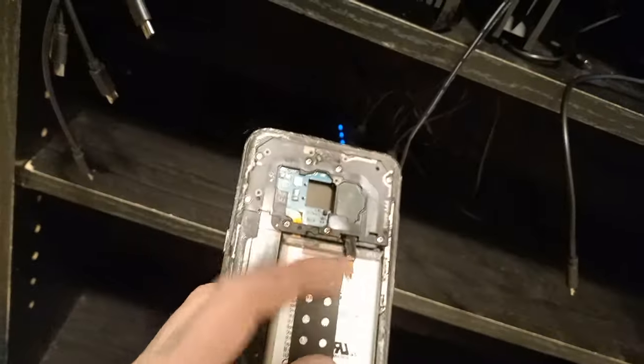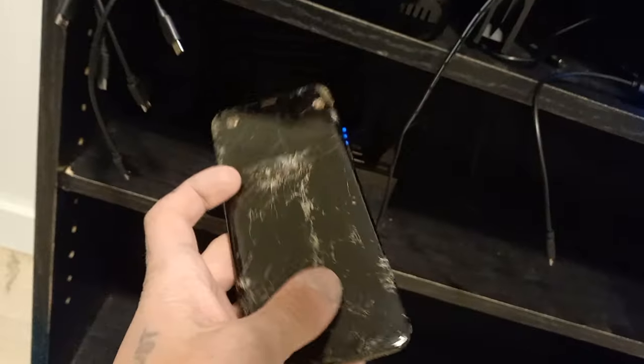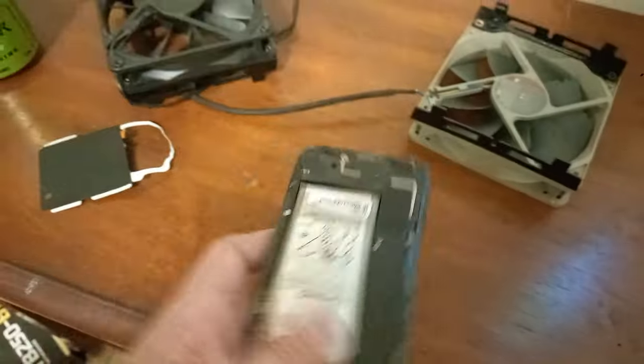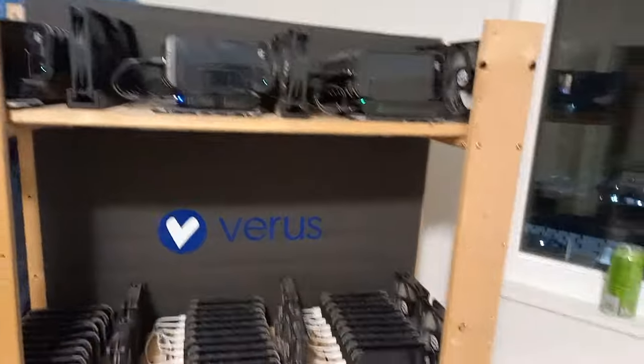It's happened twice now — I accidentally tore off the battery temperature gauge on this S8. I thought it was a Cricket phone, but with Cricket phones you can just tear the wireless charger off. With Samsung phones you can't. I did that on this phone as well, so this phone can't charge either. We're down two S8s. That sucks.